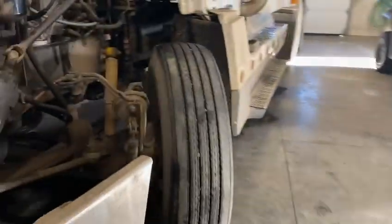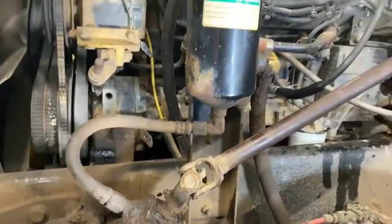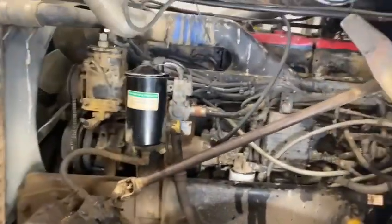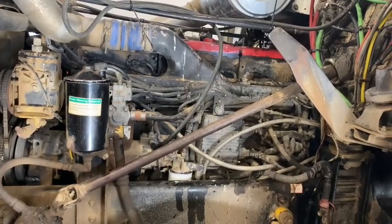Kind of some known issues is this timing sensor up on the front of these engines. I put a known good sensor that I got in there, as well as I replaced this throttle position sensor. And neither of them fixed it. So then while I was driving it, I thought it kind of sounds like the Jake brakes are coming on.